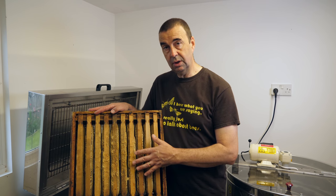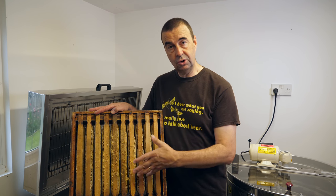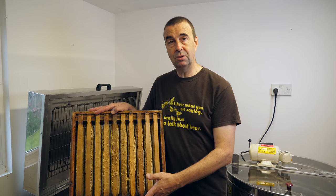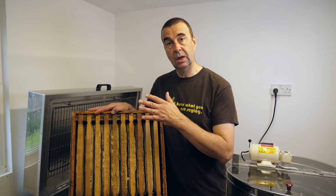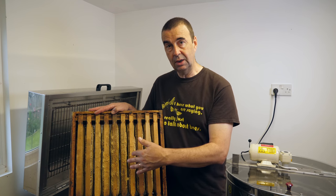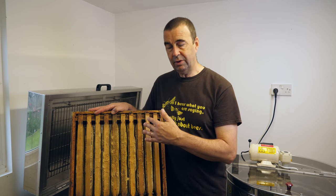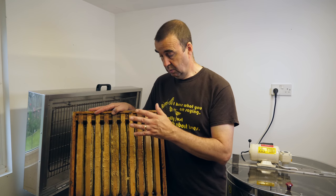I always like to know how much in terms of weight of honey that I've extracted. To do this I step onto some scales with the super full, then I'll extract the super and step back onto the scales with the empty super and subtract one from the other. That gives us the weight of the honey, but also some of the wax that we inevitably cut off when we're uncapping the frames. It's never exactly right but it gives us a rough guide as to how much honey we've extracted. So the first thing to do is for me to step on the scales with the full super and get the weight.